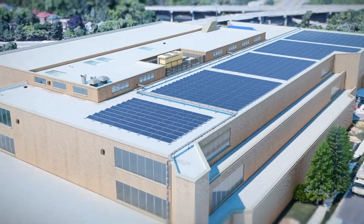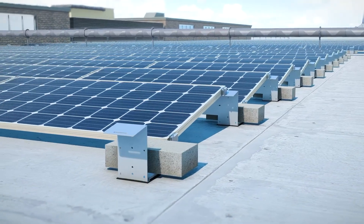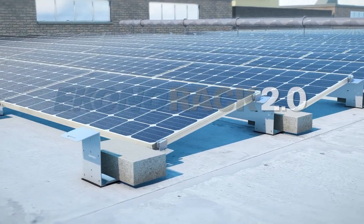KB Racking has been focused on developing innovative solar mounting solutions for commercial rooftops since 2010.